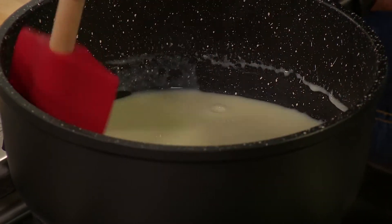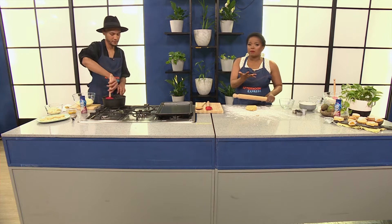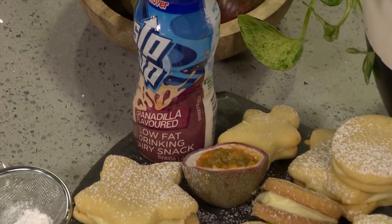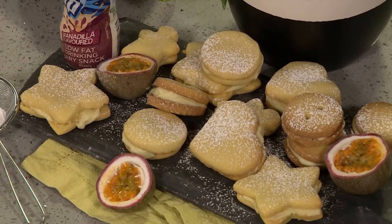They've got the coconut flavour as well, and the apple and cinnamon. So if you want to change it up a bit and use a different filling, perhaps use some toasted coconut. You could use the Clover Sip-Up coconut flavour or the apple and cinnamon. If you're looking to level up, then Clover Sip-Up is definitely your go-to.